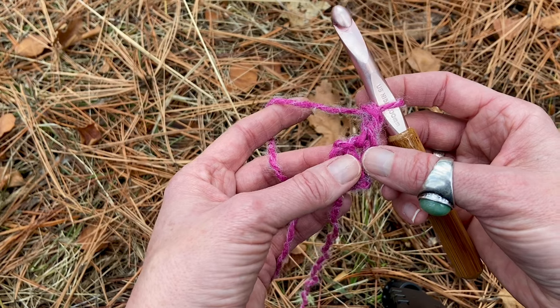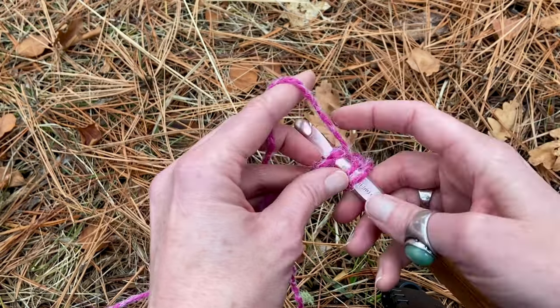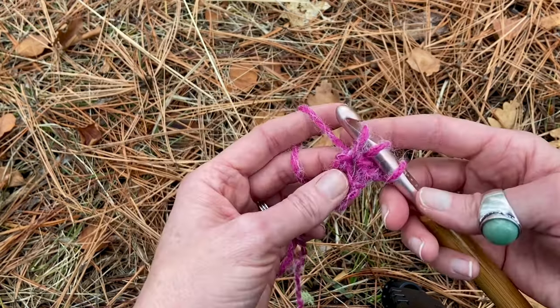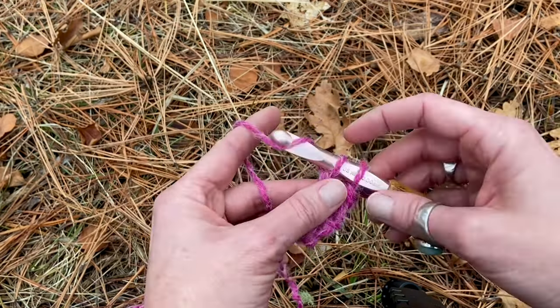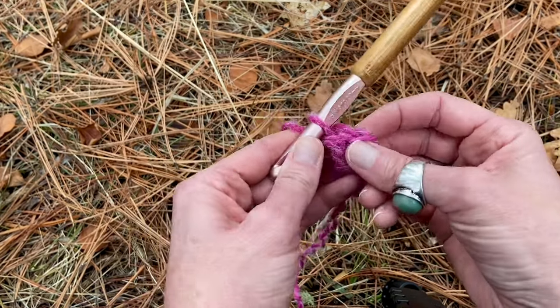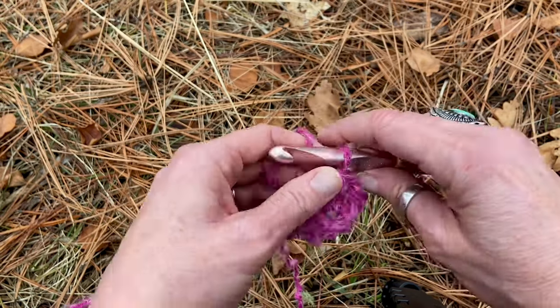Then one more stitch for row two: double crochet into that same stitch. Yarn over, hook into the stitch, yarn over pull through, yarn over pull through two loops, yarn over pull through two loops. That's row two — we've got two double crochet stitches. Now turn your work and start row three.